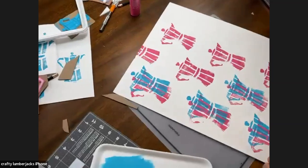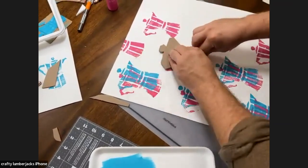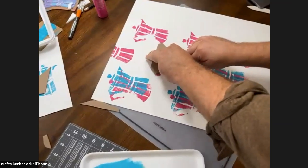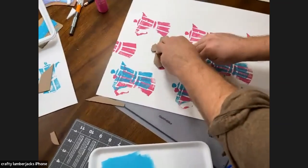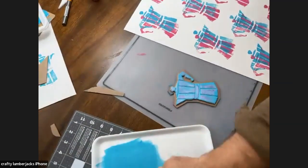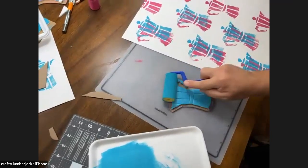If you're thinking about doing a present, you could wrap it in brown paper and then add one stamp or do a corner — you don't have to do everything. A little festive flourish in a corner is really nice. That's what's great about these foam rollers — a little goes a long way. A little less paint actually gives a nice vintage vibe.